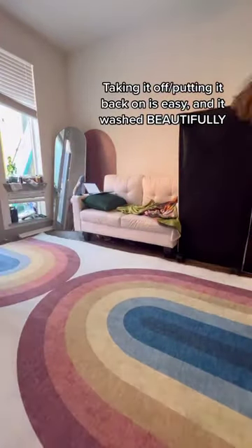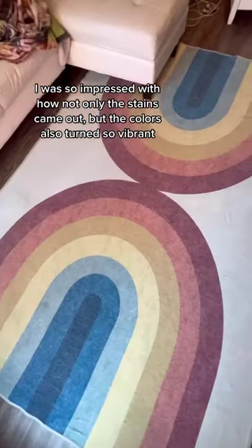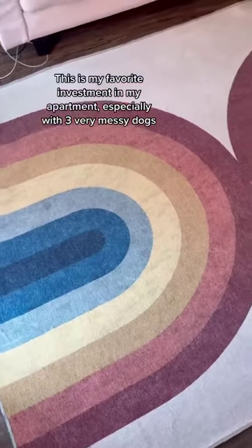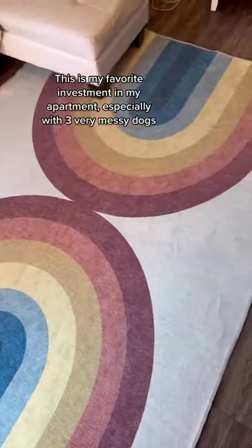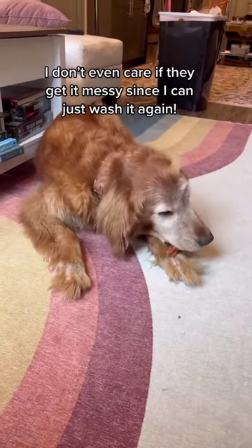Look at how vibrant and clean this looks — all of the paw prints are gone, the colors look brighter, and even the white part actually looks white. Honestly, this is probably my favorite investment I've made for my apartment, especially having three dogs that always get it super messy. The best part is I don't even care if they get it messy because I can just wash it. Definitely recommend.